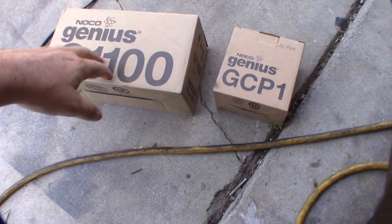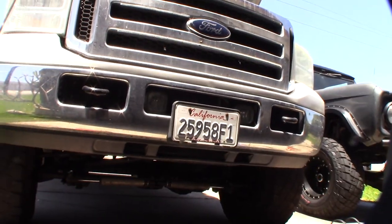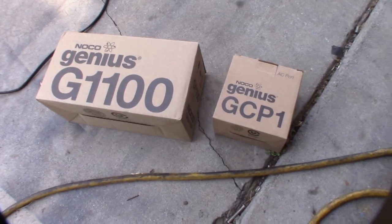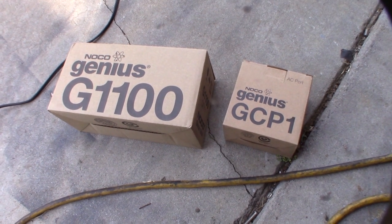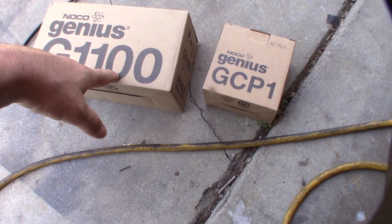Hey guys, what's up. So ever since I had my F-250, this thing has always had a bad parasitic draw and it's killed a couple sets of batteries.